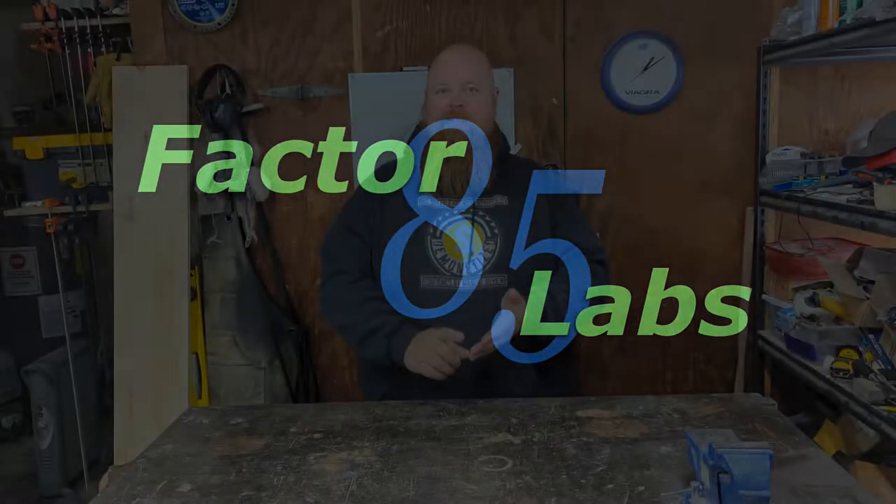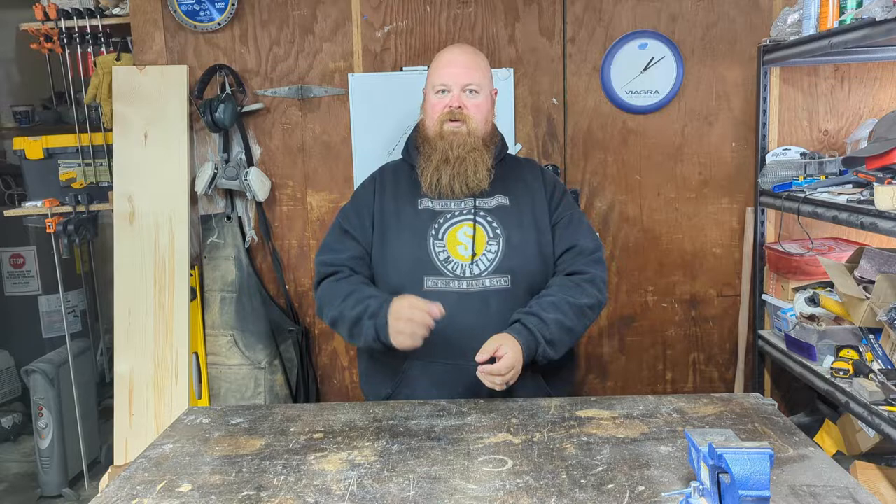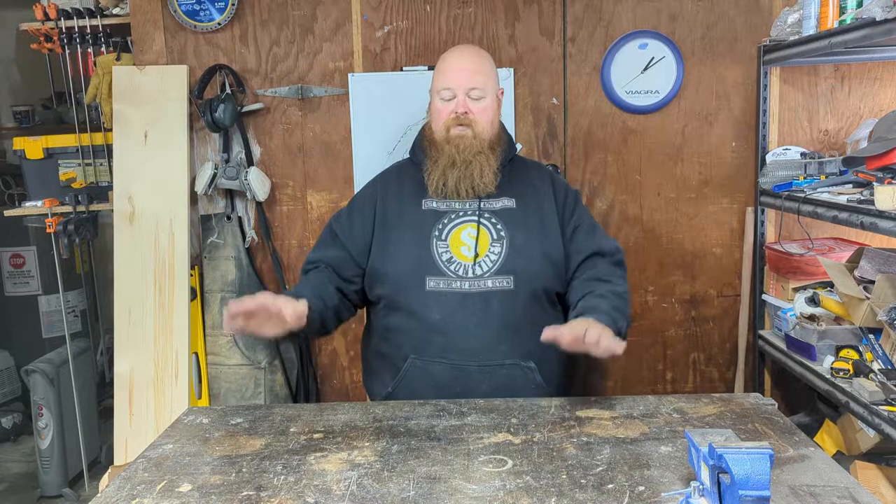I'm going to be putting together a couple of kits today. One is a trauma kit, sort of first aid kit, that will be one that can go in my backpack or in the car. The other is a small pocket-sized first aid kit — something very simple you can slip in your pocket to handle bumps and scrapes just going about your day. I'm going to pull out all of the stuff and we'll start putting together a couple of kits.